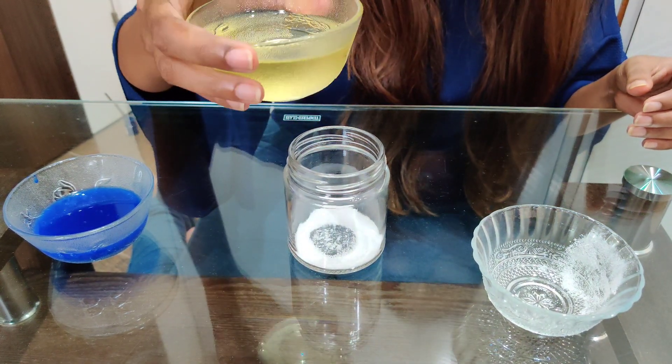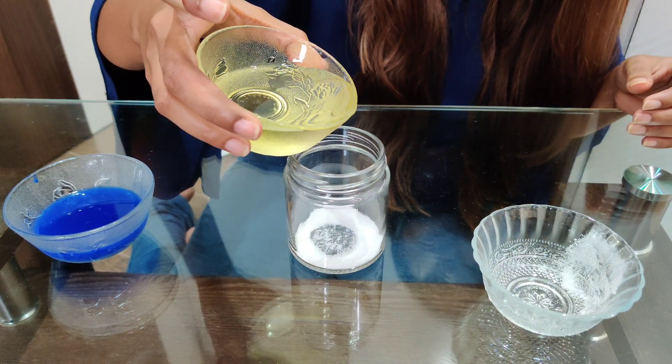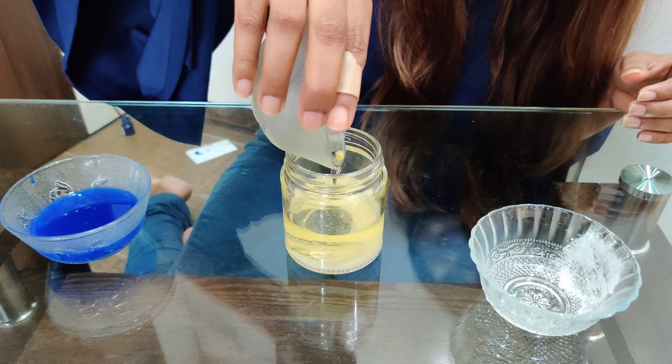Now I am going to pour my 1 cup of cooking oil in the jar. Make sure you pour it very slowly because the oil might spill.